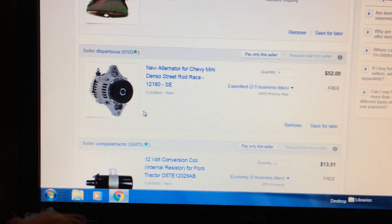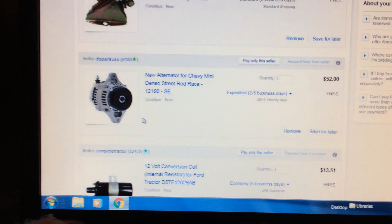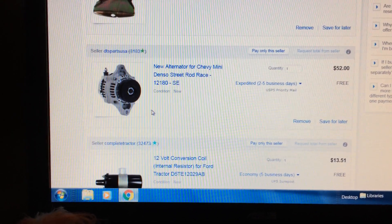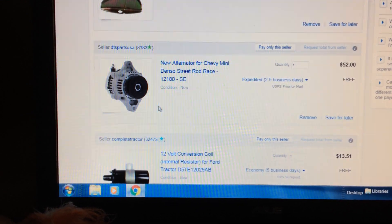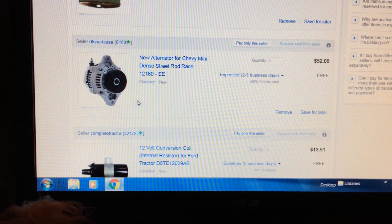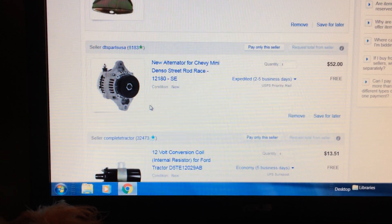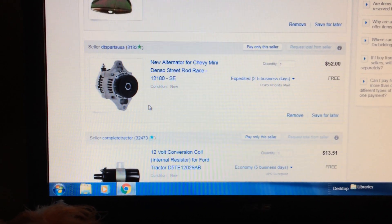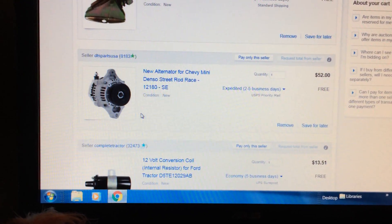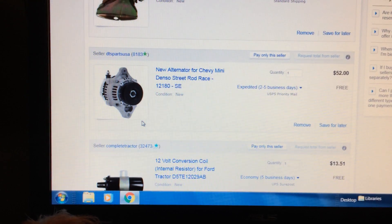Pay attention to this one. I've been on a lot of forums about doing these conversions on Cubs, and this is a real popular alternator — the 12180, with an SE suffix depending on the manufacturer. You can spend a lot more money on this same alternator depending on where you buy it, but this is the cheapest one I can find on eBay — $52. It appears they all come out of China and the customer service sucks. DTS Parts USA actually had pretty good feedback, around 99.7 or 99.8 percent, where the rest of these Chinese outfits have poor customer service. So buy the cheapest one you can.